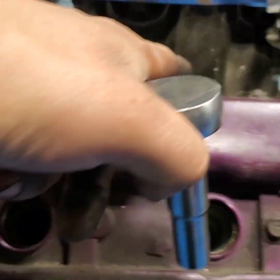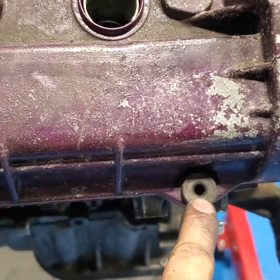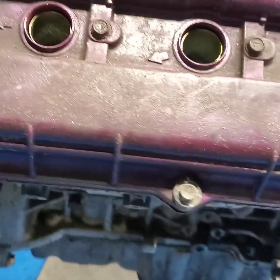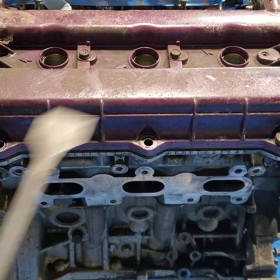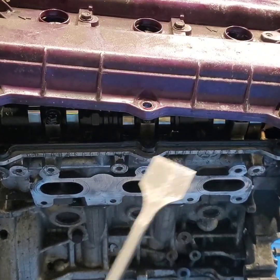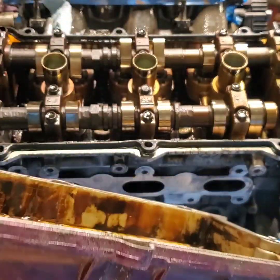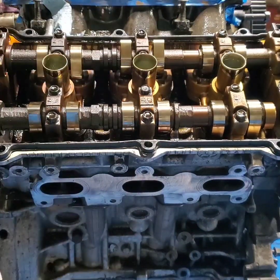Alright, we're gonna start taking off the belt cover — 10 millimeters. I just figured out this one is missing, I don't know if it's missing or broken. We're gonna start taking that off now. I'm gonna separate it — came out pretty nice.